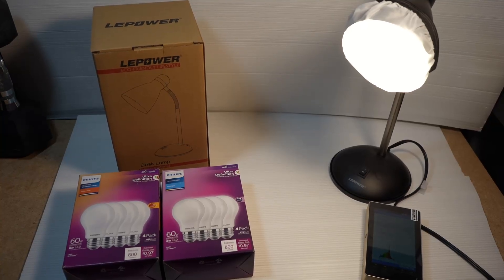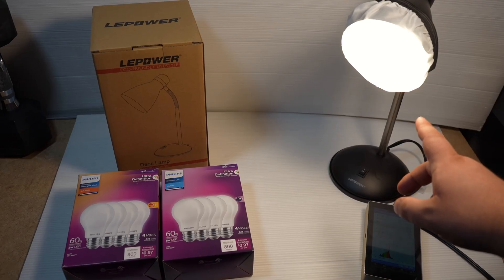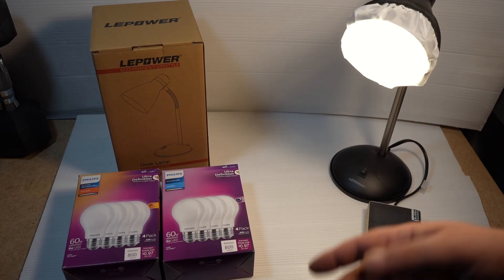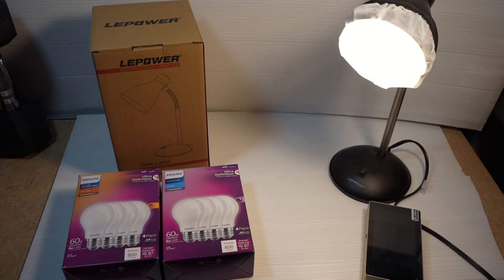Hey folks, it's Andrew from Gemba Red, and today we are making and testing a DIY bright light therapy device. It's not much of a DIY — it's just setting up a simple desk lamp. You can get any desk lamp like this one; I got one from Amazon for cheap.